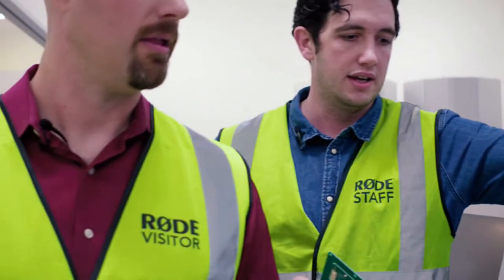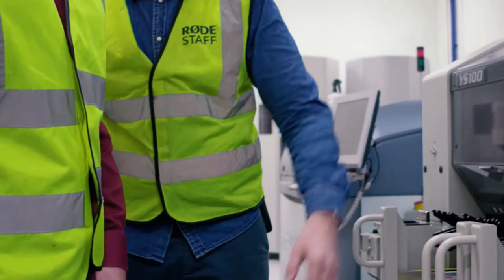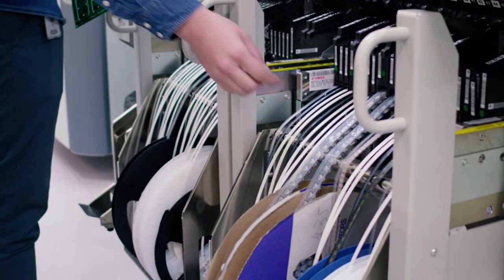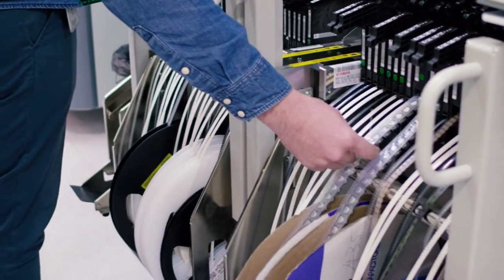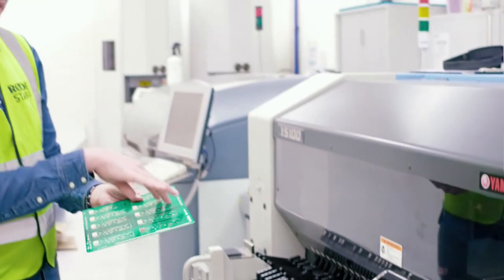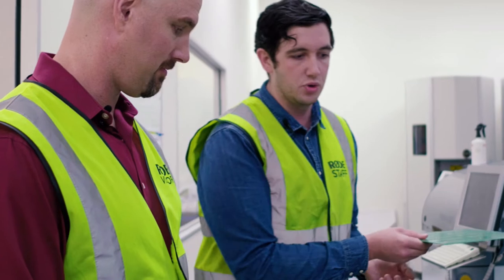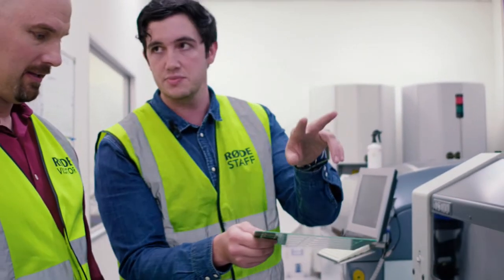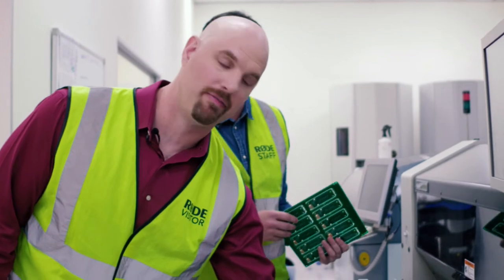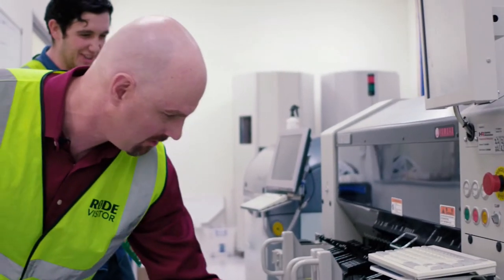The board then comes through automatically into this machine, where you see all these reels of components — resistors, capacitors, all sorts of electronics in nice little neat packets protected from moisture. This machine picks up all those components and sticks them down onto the solder paste, which holds them to the board. It's kind of fitting that RØDE microphones use film reels to build their products.